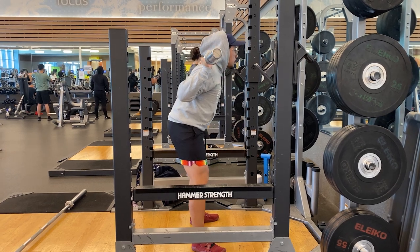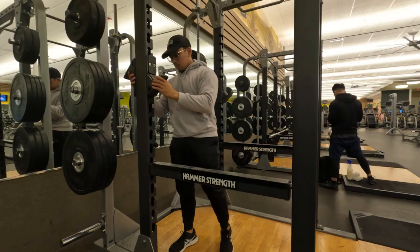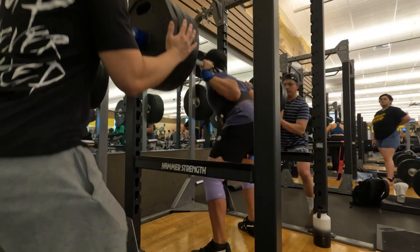Let's start off with a short explanation of how to perform a barbell squat. Then we'll go into important details, cues, and extra equipment that can help you perform the best squat possible.